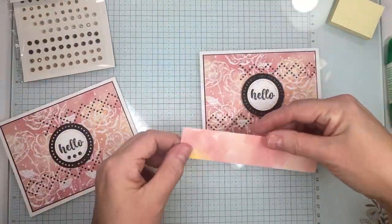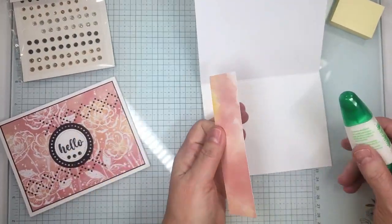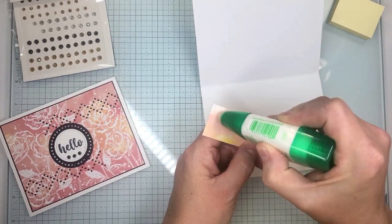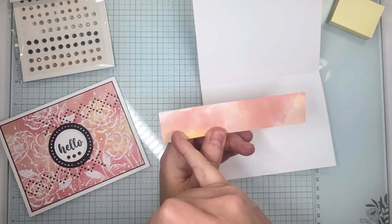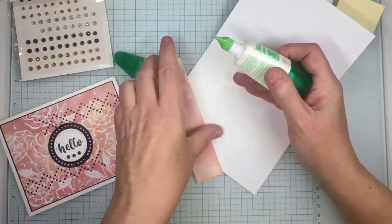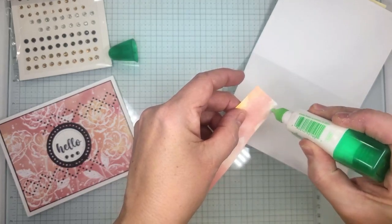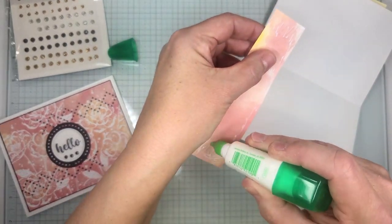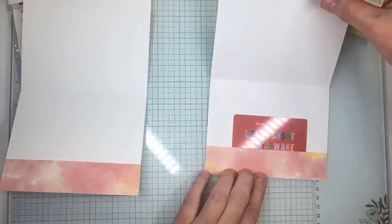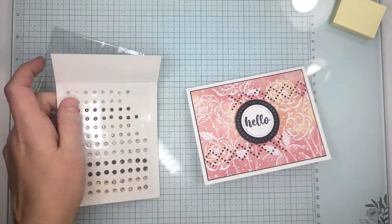We're going to grab our piece that we cut one and a quarter by five and a half. On here what we're going to do is glue maybe about a half inch to three quarters of an inch on each end, and then down at the bottom we're just going to put a small strip. We want to make sure that this stays but then has enough room for us to put our gift card in. Close that up and then we're going to be ready to add some of these sparkly gems on here.